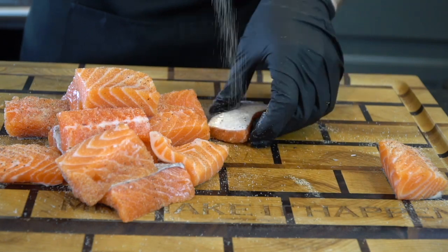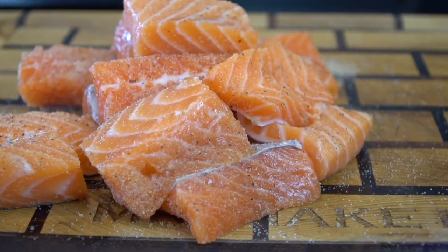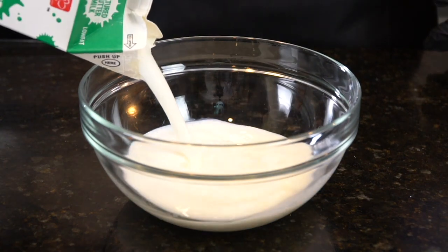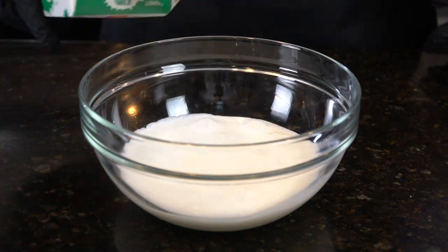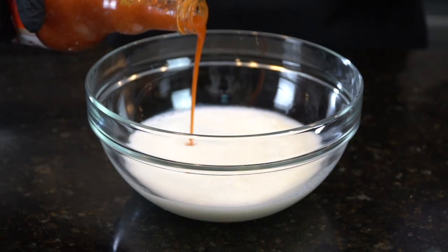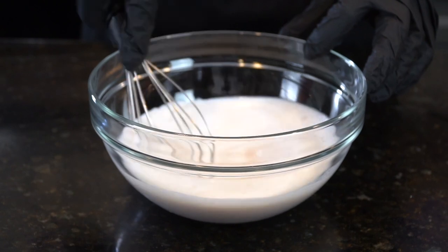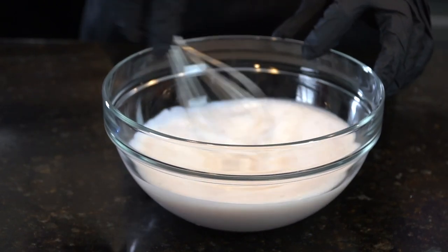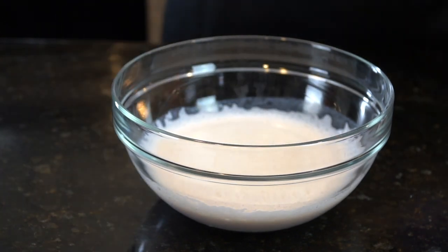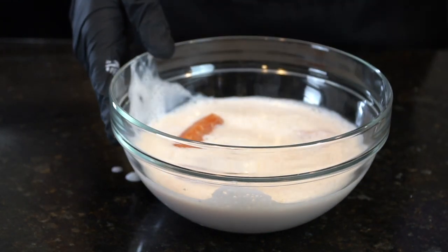This recipe is fantastic, guys. When I first saw fried salmon on the internet, I wasn't a big fan of it, but when I tried it, it made me a believer. So I'm man enough to admit that I was wrong. You guys are going to love this recipe. Now we're going in with a half quart of buttermilk into a mixing bowl and about two to three tablespoons of your favorite hot sauce. The buttermilk brine is going to add a little bit of acidity to the dish and also help our breading stick to the fish nicely. Go ahead and take your salmon chunks and place them into that buttermilk bath and let them soak for about 30 to 60 minutes.